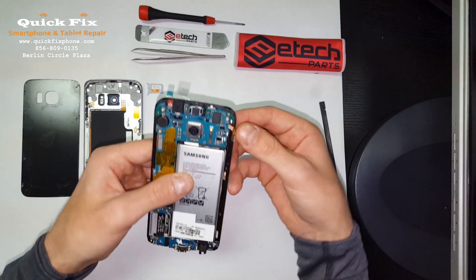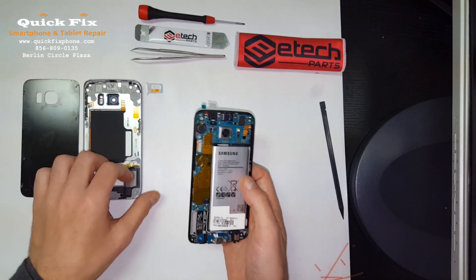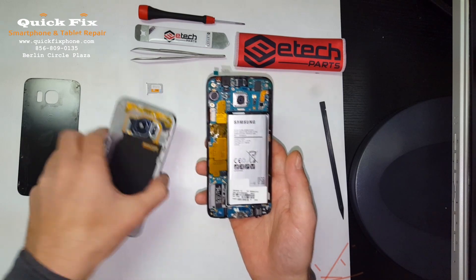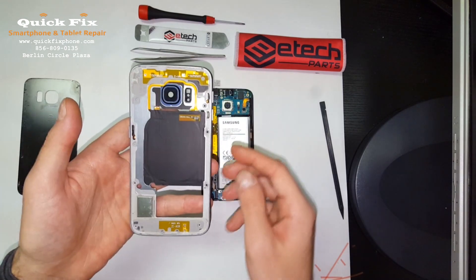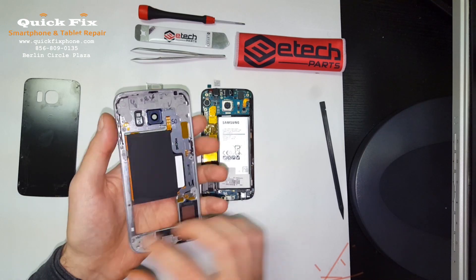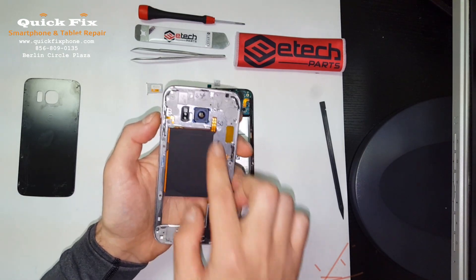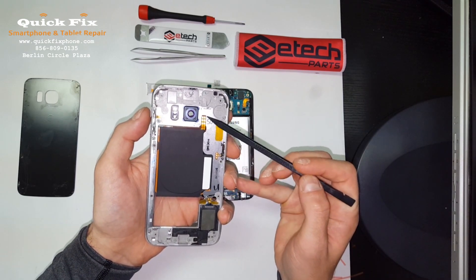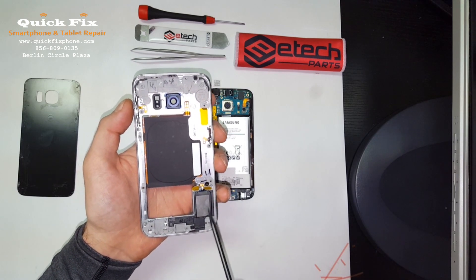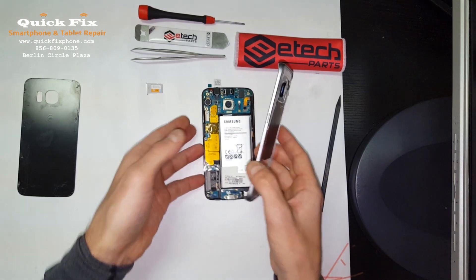Now we can connect the battery since the rest of the device is put together properly. You can install it into the mid frame. On this one we have the wireless battery charger, the power button, the volume rocker and all their connections — volume, wireless charging, power button — and the loudspeaker is right here, connections are right there.